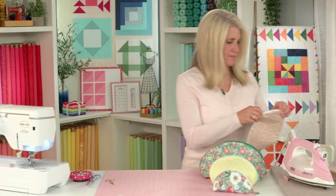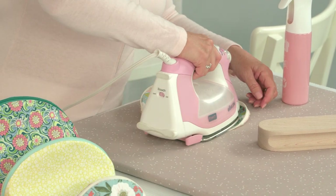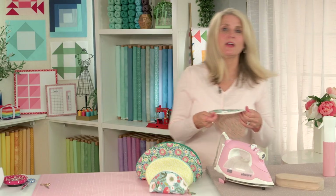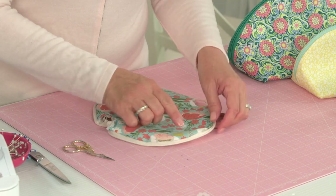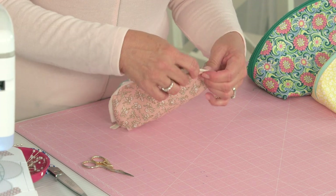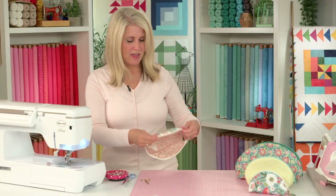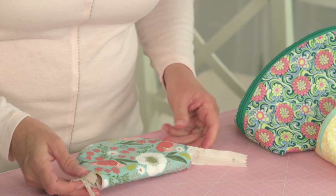Give it a good press and make sure you've caught everything. You don't have to do a top stitch, but I'm going to add one along here just to reinforce this zipper — so I'll do a top stitch all the way around. I finished the top stitch and I like how that looks. Now I'll zip it closed to make sure I didn't miss anything — it's looking pretty good.